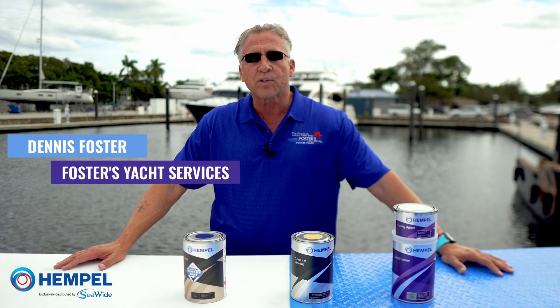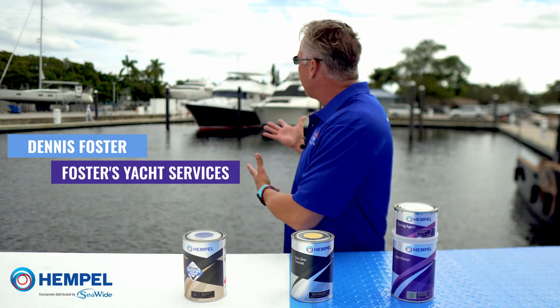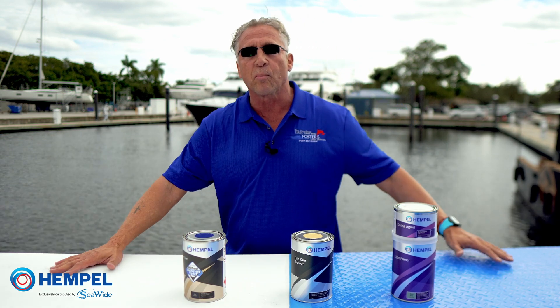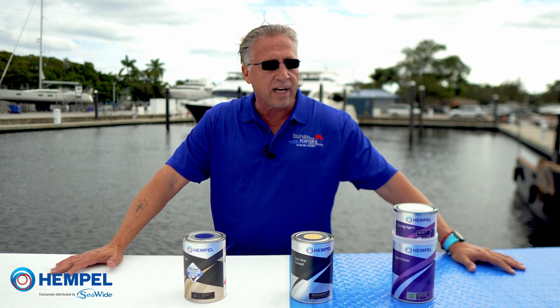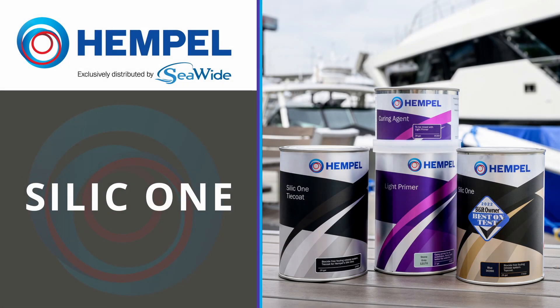Hey guys, it's Dennis Foster, owner of Foster's Yacht Services over here at the — you can see behind me — the beautiful Safe Harbor Marina. I'd like to talk to you guys today. I came across a product that's originated and come from Europe, and it's exclusively distributed by Seawide in partnership with Hempel. And it's called Silic One.